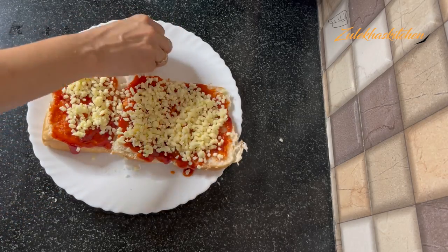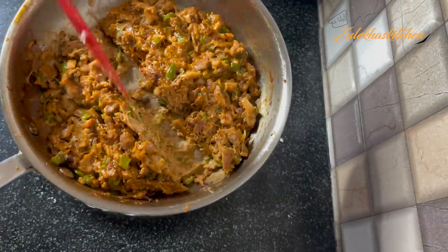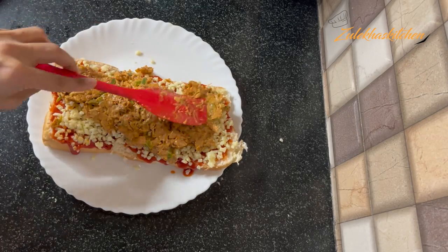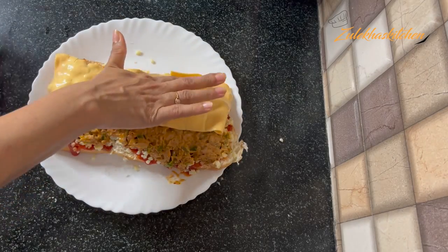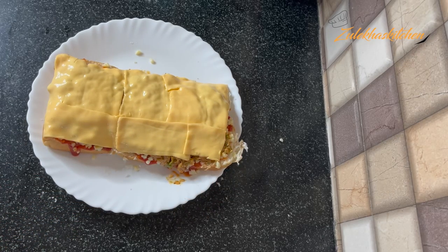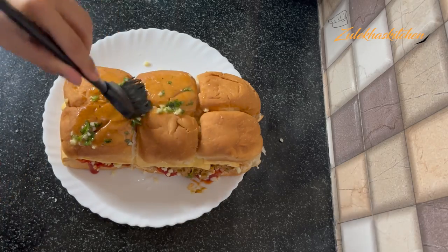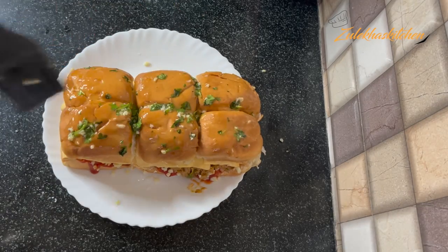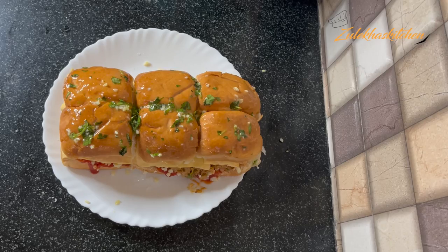Now add a lot of mozzarella cheese. I had no separate mozzarella — it was a mixed blend, so I am adding that. Add the bread on top, then add more of the chicken mixture, then more bread. Add cheese slices on top. You can grill it in a pre-heated oven at 180 degrees for 6–7 minutes.